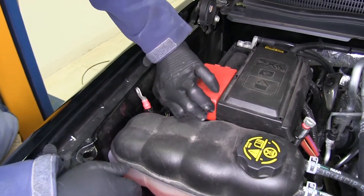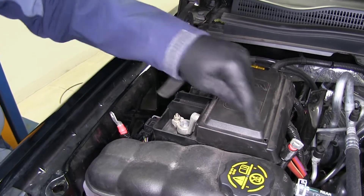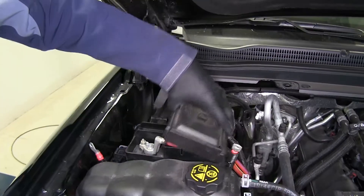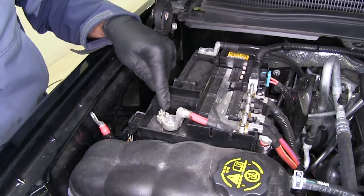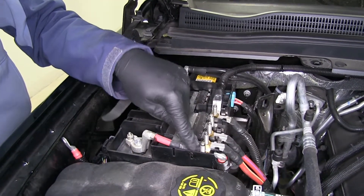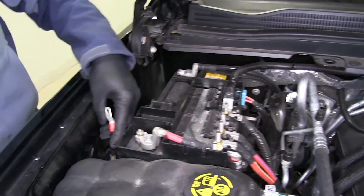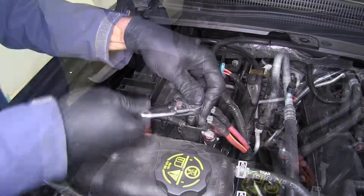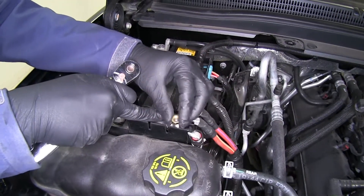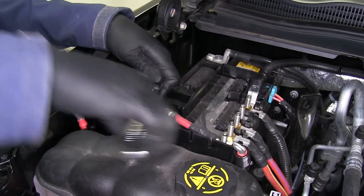To access our cables we want to pull back the red cover here — you can just clip that off for now. There are some little release tabs on this cover; we want to take it off as well and set it aside. You'll see our positive cable runs from the post directly over to this stud. So if we separate it at that stud, we separate that connection. To remove the nut we're going to use a 14 millimeter socket — hang on to that because we will be reusing it. Then we're going to loosen up the battery post itself with a 10 millimeter.